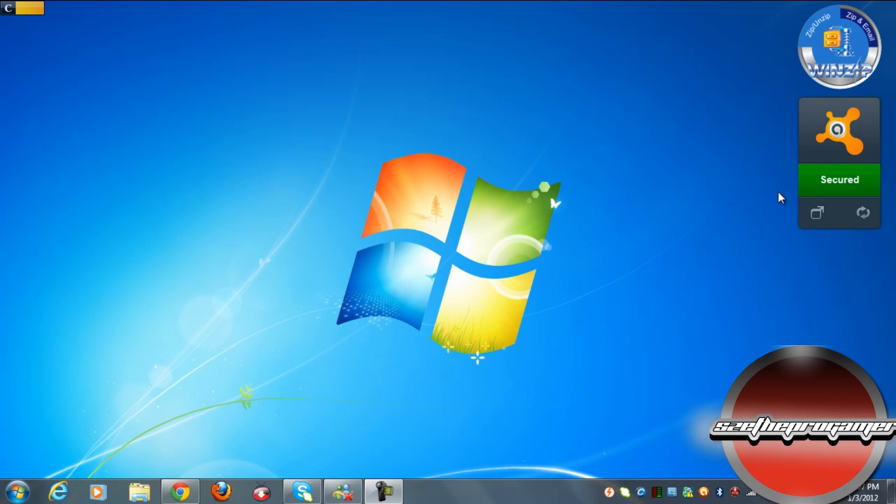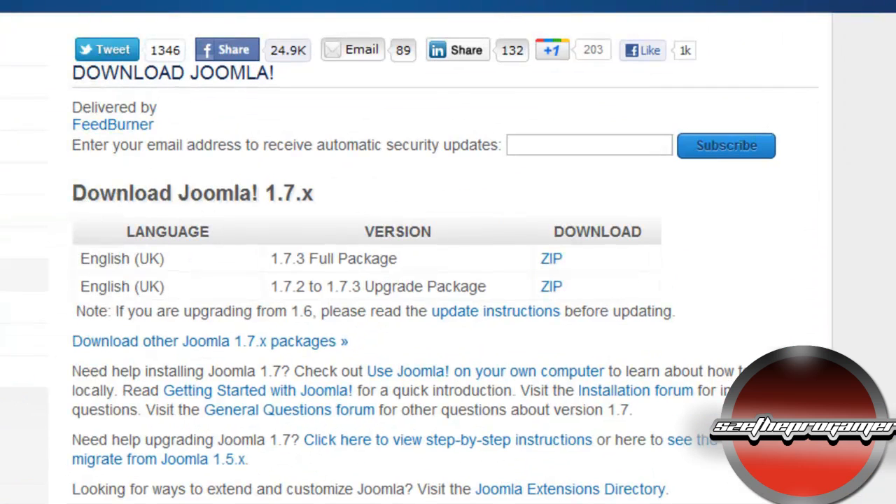Joomla is a content management system, aka CMS. Basically what it does is it helps you manage your content for your website, so it actually makes your job easier when building a website. To get started, click the first link in the description below.